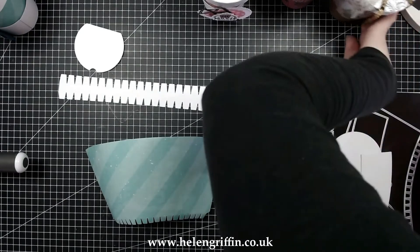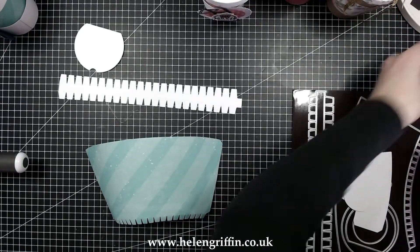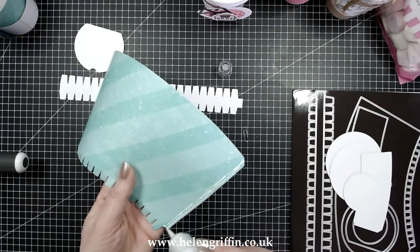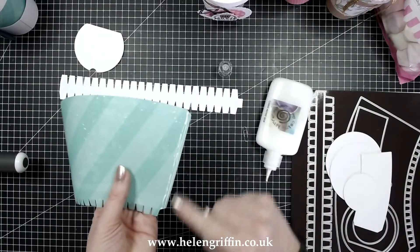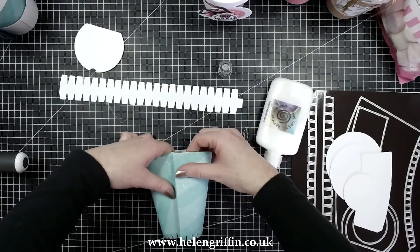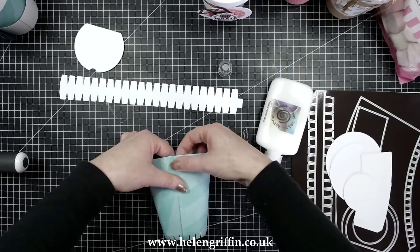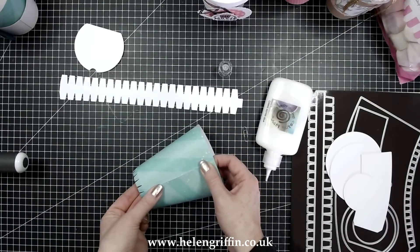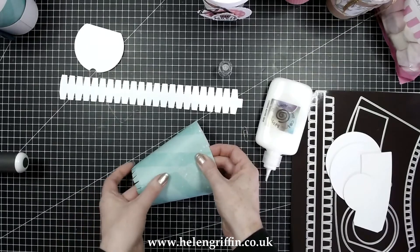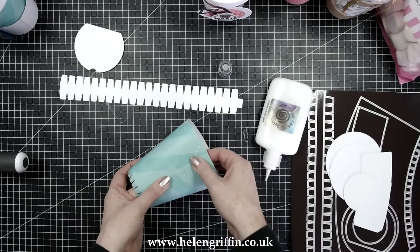I'll show you the paper I've used for this one, which is also from the paper pad. This is the Great Knight paper pad — it's 12 by 12, 250 gsm — and here we have the shaped mats for that particular die set.